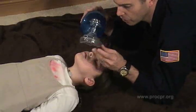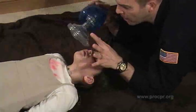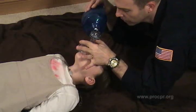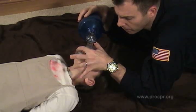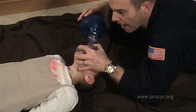In this case, I think she's going to be just fine for the adult technique. Remember, we're going to perform the CE technique, sealing it over the face of the patient, reaching under with the E fingers of the hand, grabbing the mandible of the patient, and pulling their jaw up into the mask.